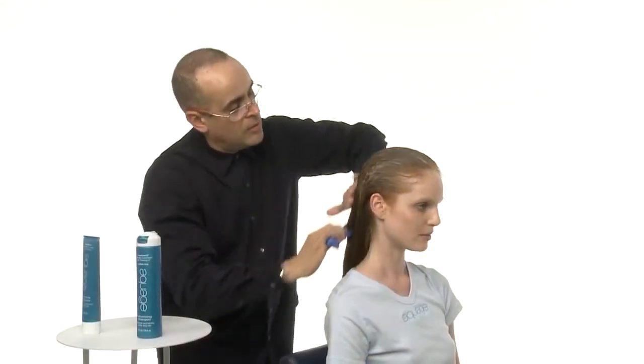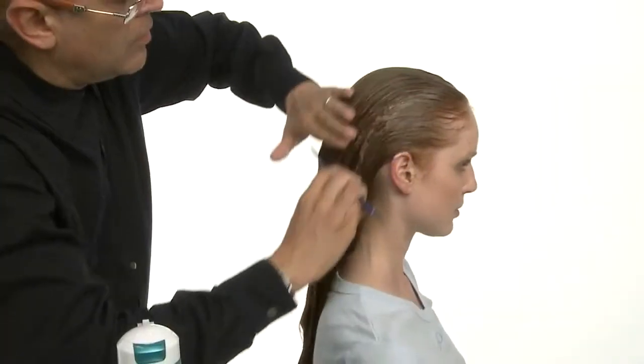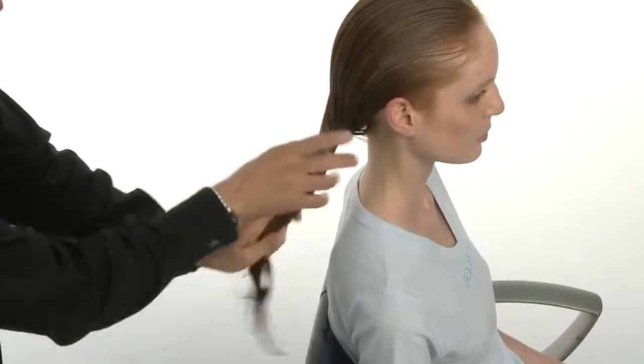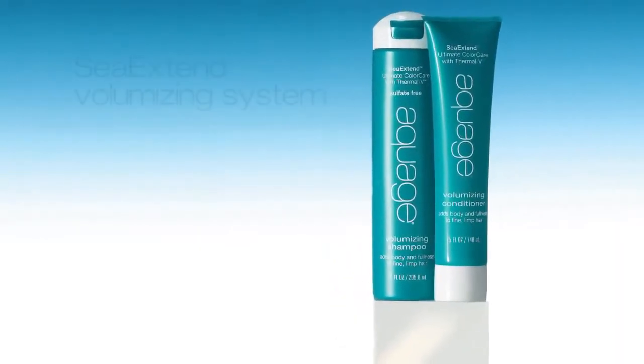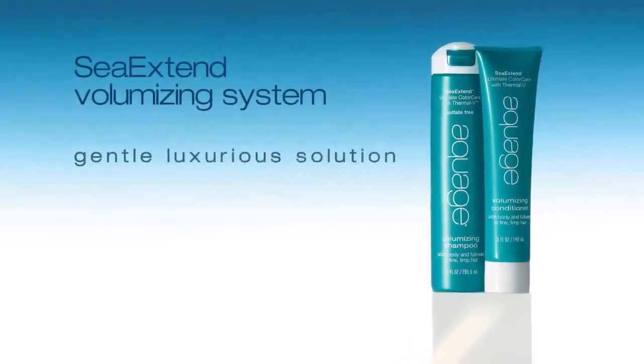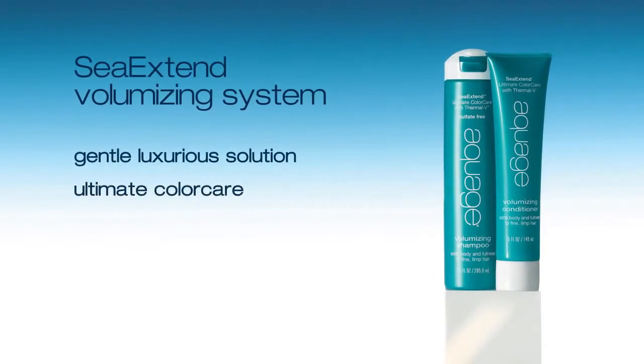We comb through for even product distribution. For best results, leave on for a few minutes before rinsing with warm water. The Aquage C Extend Volumizing Regimen is the most gentle, luxurious solution for ultimate color protection.